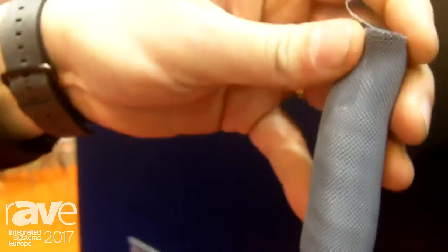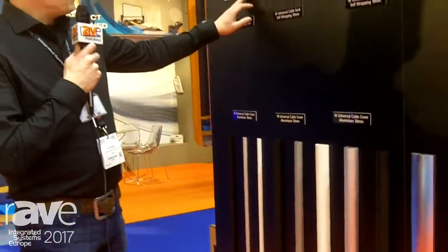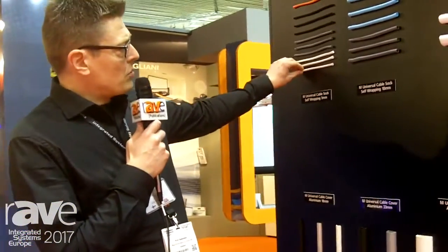It's also self-wrapping, so it's very easy to add cables later on if you have forgotten some. It's also fire resistant, so it's always good to protect the cables. These are new small ones for fiber cable installations.